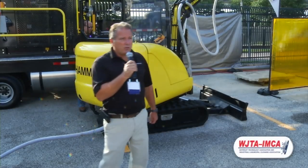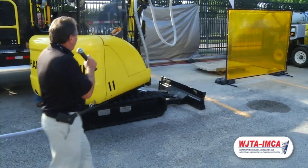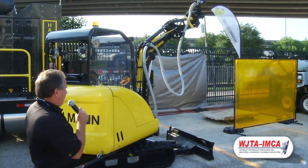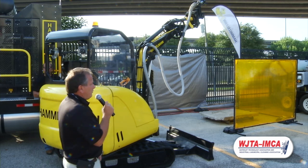Good morning, everybody. I'm Bill O'Brien with the Hamelman Corporation. We're manufacturing high-pressure pumps and accessories. One of the things we're showcasing today is our — we call it the Hamcat. This is an excavator set up right now with a 20,000 PSI rotor jet, which is self-rotating.